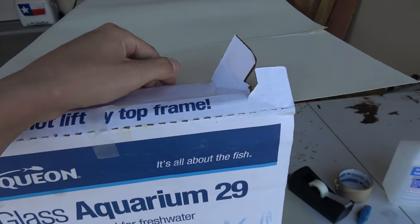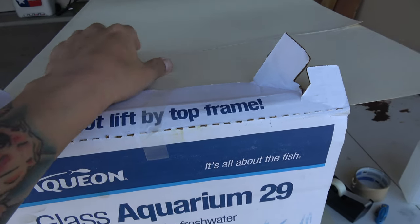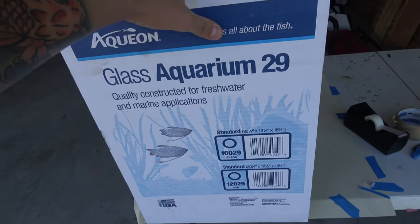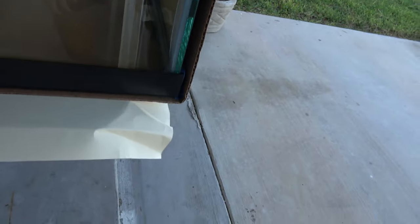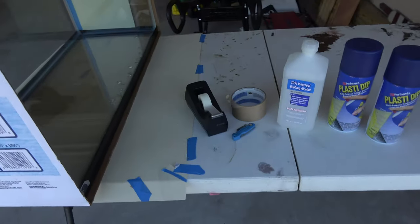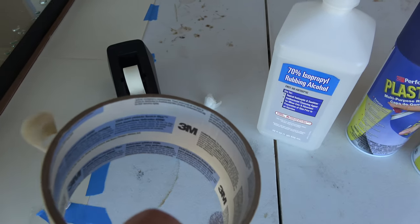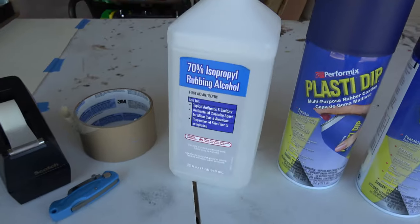PlastiDip is awesome. I consider it semi-permanent since it does peel off. If you ever want to change it, sell the tank, or whatever, it's cool to have a clean sheet of glass underneath — whereas if you painted it with regular paint it would be kind of a pain to take off. Here I'm showing you what I used: I was using 3M blue tape, but I ran out so I used office tape and that worked fine.